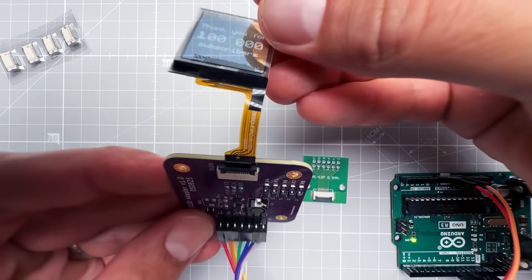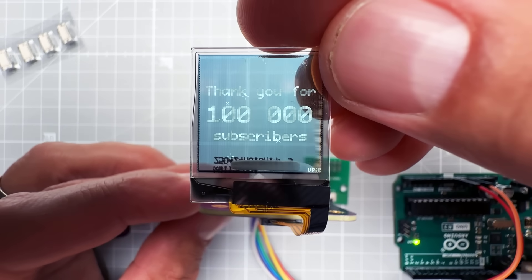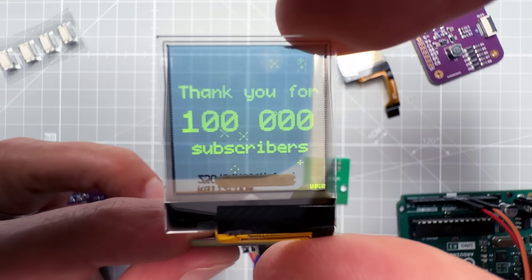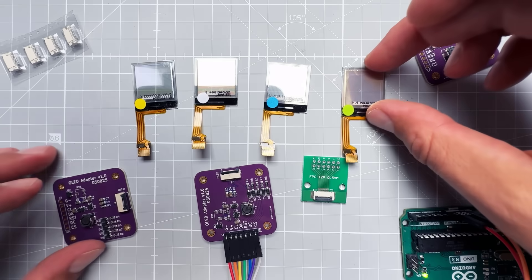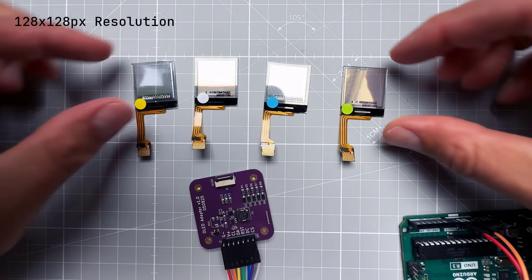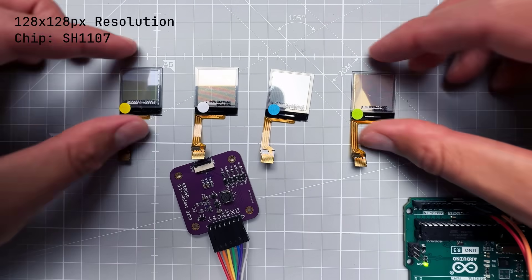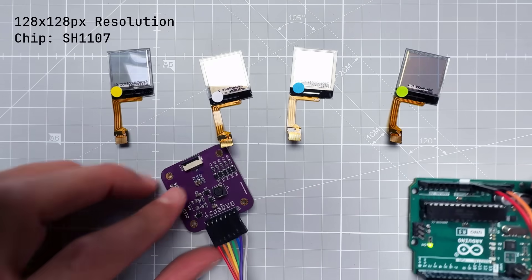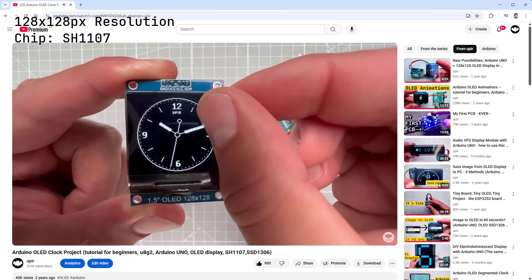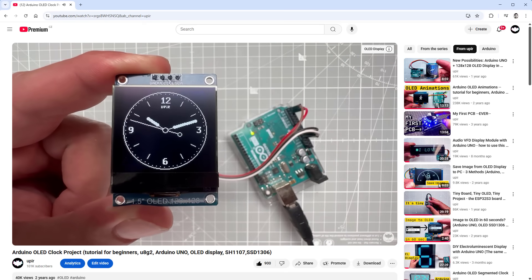Let me show you how to use these transparent OLED displays with the Arduino Uno. There are a few different colors — white, blue, yellow, and green — and these are actually different displays because this is a monochrome OLED display that can only display one color. The display has a resolution of 128 by 128 pixels and uses the SH1107 chip. I already have a clock project and a compass project using this same chip.